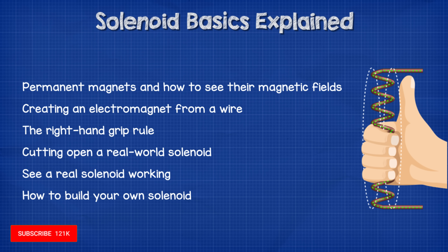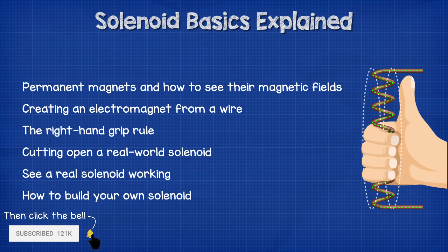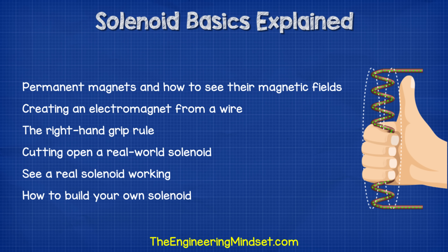Hey there guys, Paul here from TheEngineeringMindset.com. In this video, we're going to be looking more into solenoids and how they work. We're going to look at permanent magnets and how to see their magnetic field, create an electromagnet from a wire, look at some real world solenoids and cut one open using some power tools, and finally learn how to build our own basic solenoid.